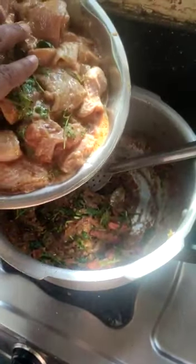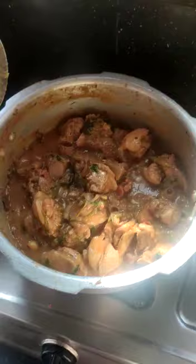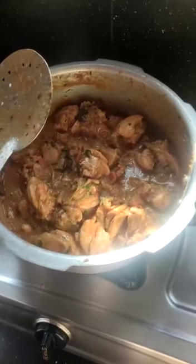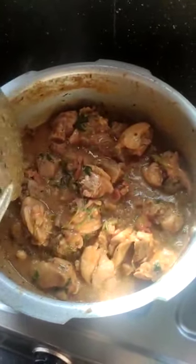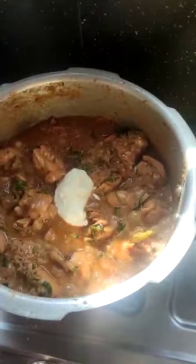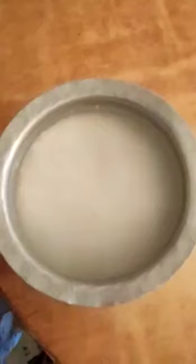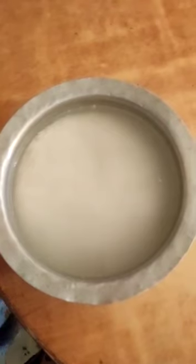The chicken will be cooked for 15 minutes. After that, add 3 tablespoons. The chicken will be cooked with 3 glasses of rice.